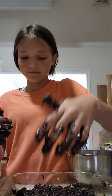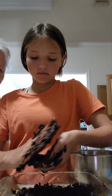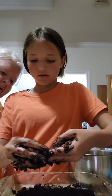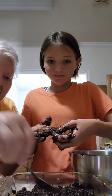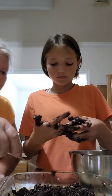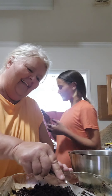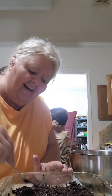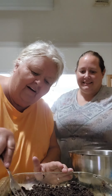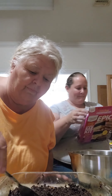It looks sticky. There you go, just push it around. It's pretty good, y'all. We're trying to smooth this around — there we go. She's doing a good job, isn't she? Very good, Valerie.